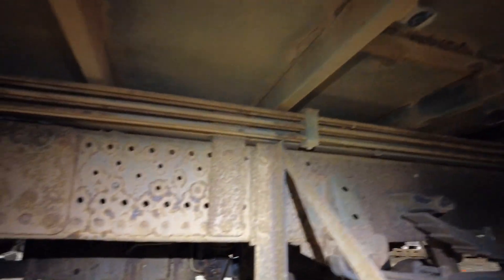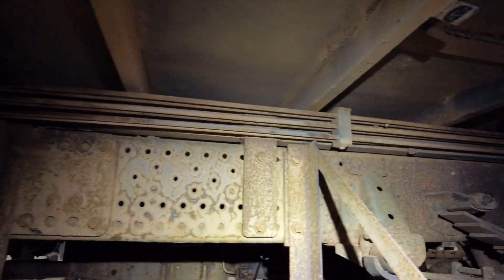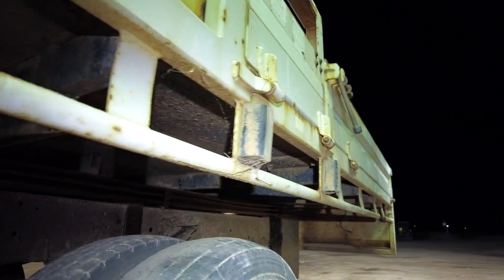I needed to take that toolbox off to get to the tray mount. What we did just then was take off the mudguards because they're attached to the tray, and take off the guard that was up in here. That was pretty much the job for tonight — still just trying to get the tray ready to come off.